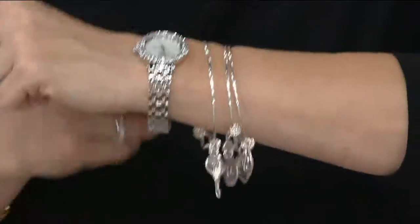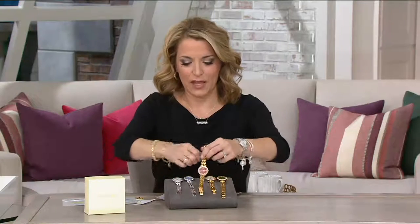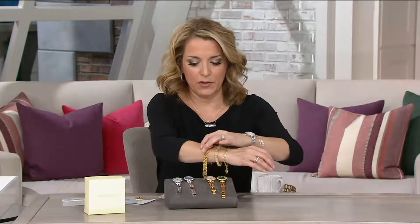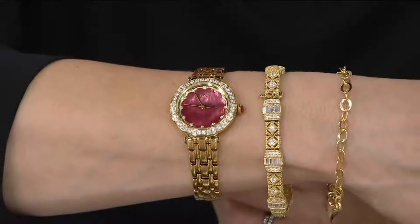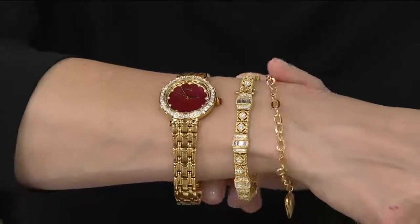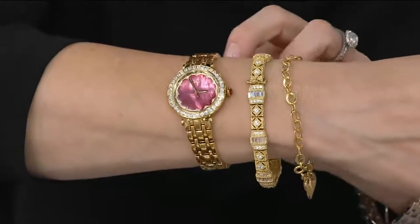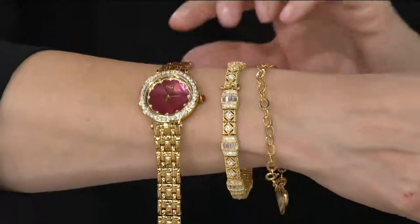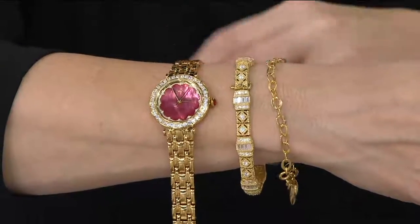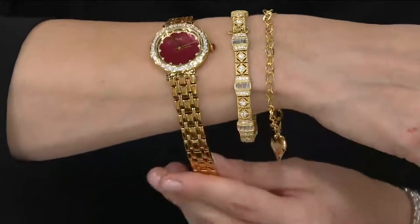Maybe you want to get the red and pair it with the Judith Ripka bracelet — or gift it. Look at how beautifully these two go together. Red is the most limited by the way — only a few dozen left in the red. It even pairs with the heart bracelet we had earlier from the DHE 10-karat gold jewelry line. It's an easy piece, about a half inch wide, so it has a nice presence — not too big, not too small — a perfect watch to layer.